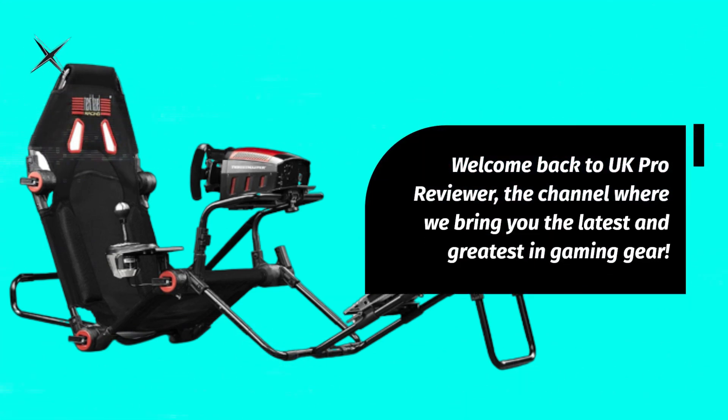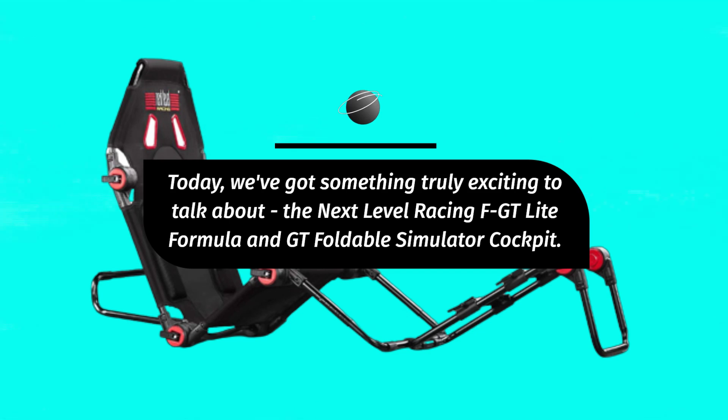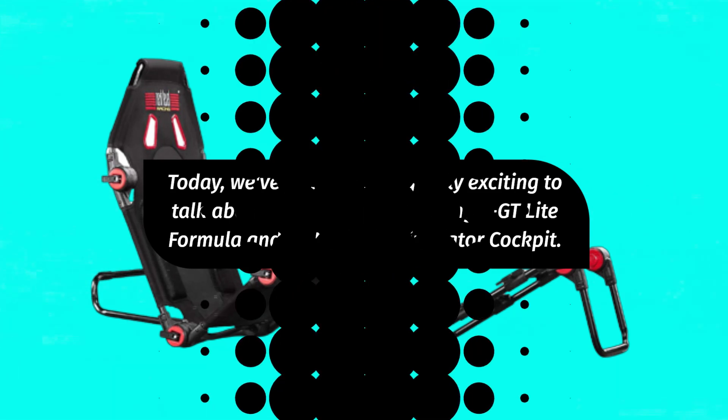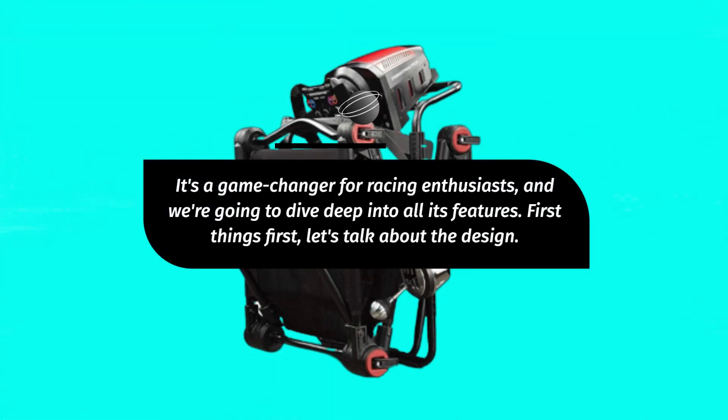Welcome back to UK Pro Reviewer, the channel where we bring you the latest and greatest in gaming gear. Today, we've got something truly exciting to talk about: the Next Level Racing FGT Lite Formula and GT Foldable Simulator Cockpit. It's a game-changer for racing enthusiasts, and we're going to dive deep into all its features.